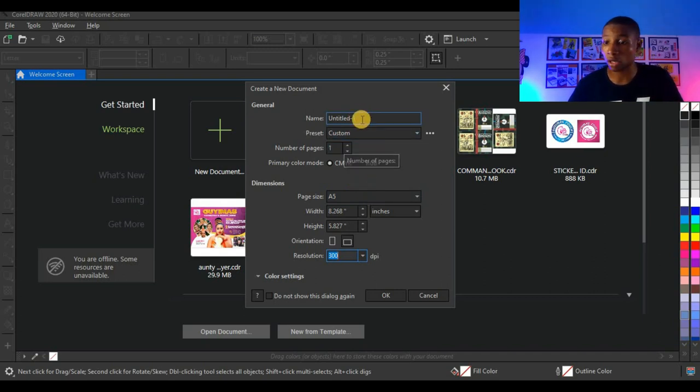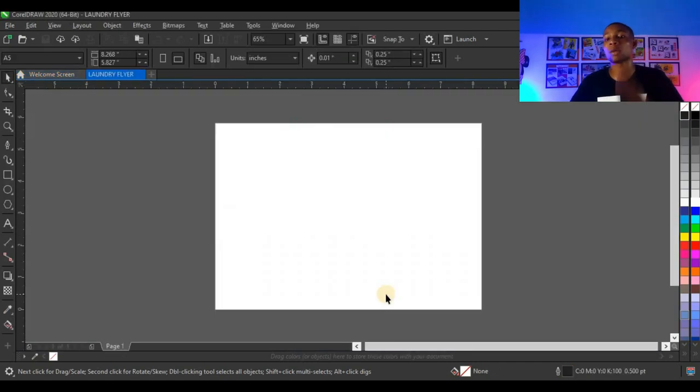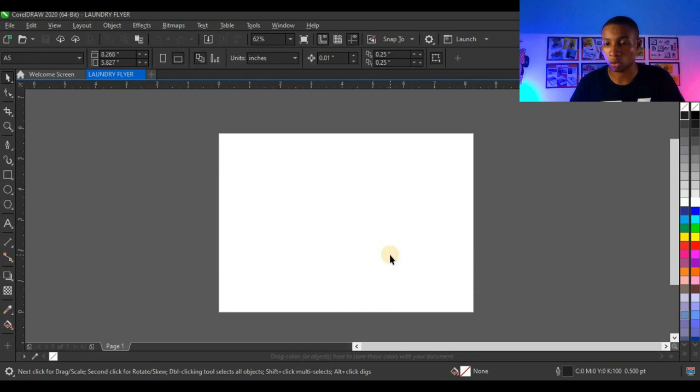The next thing you want to do is give your job a name. Even after this you can still set it when you are done with the design. I'm going to type in 'laundry flyer' — that is the file name I'll be using to save the job. I'm going to click OK and automatically it pops up.